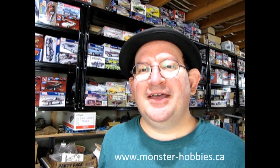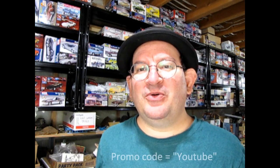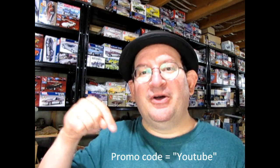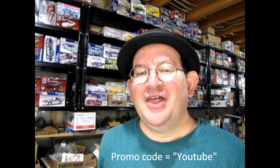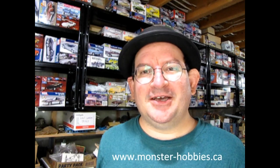Thank you for watching this video up to this point — it really means a lot to us. If you're enjoying these great model cars, we want to offer you a special promo code where you can save a little bit off your next purchase at www.monster-hobbies.ca. Just enter the promo code YouTube so we know you watched this video on this channel. That promo code once again is YouTube over at www.monster-hobbies.ca.